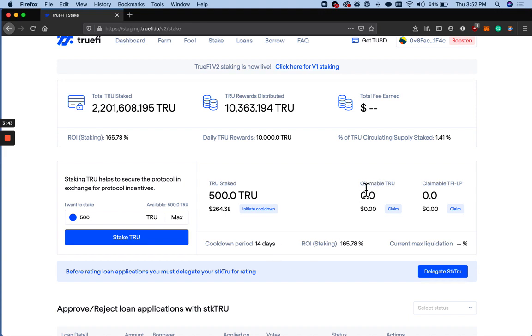And in the live version of the TrueFi app, you'll be able to see your claimable TRUE as well as claimable TFI.